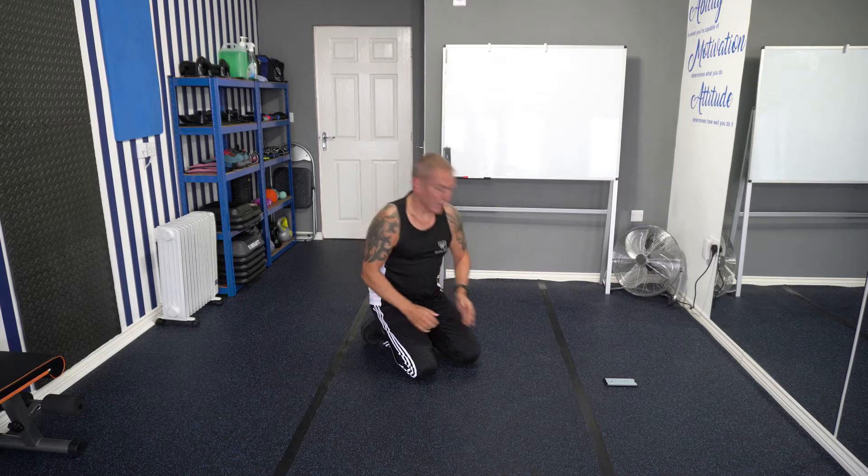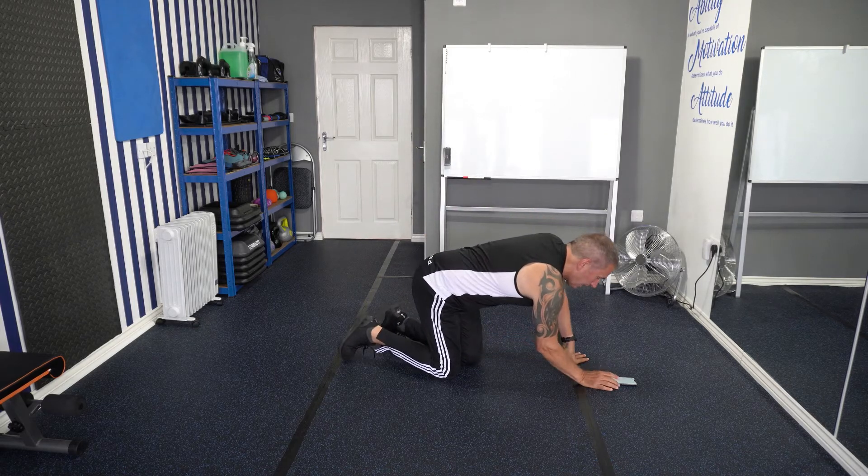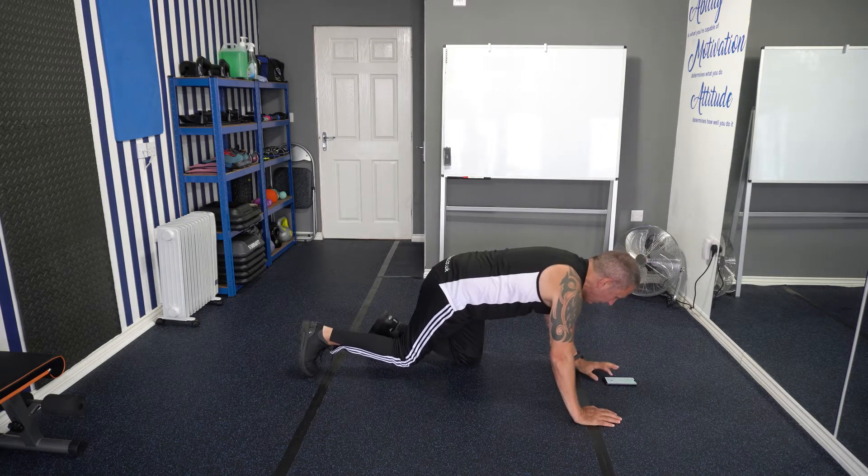So you're ready to go. I've got my timer ready — get yourself in position. Three, two, one — okay, we're off.